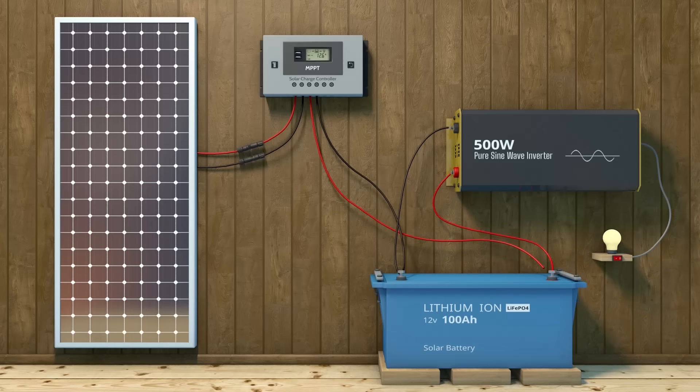Now that we have reached this stage, the only thing left is testing our system with a load. Add your load to the inverter — for example, a phone or lamp — and test. That is all. It wasn't so hard.